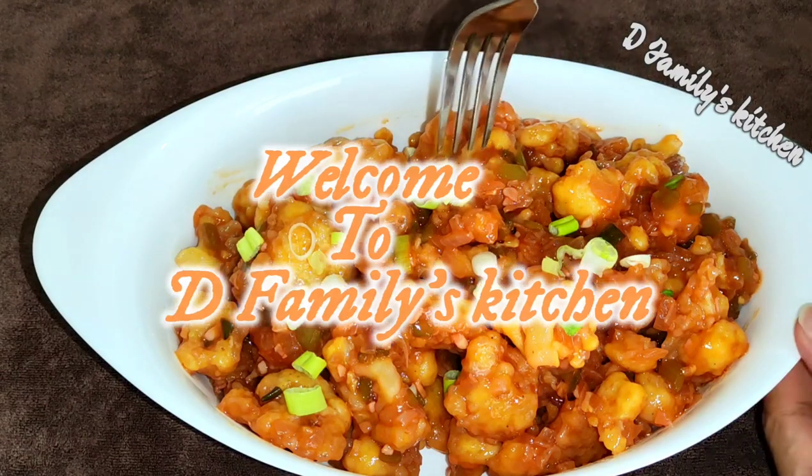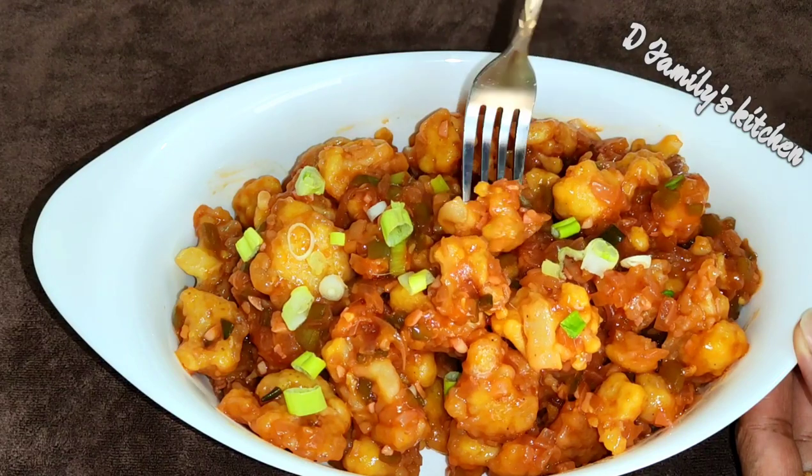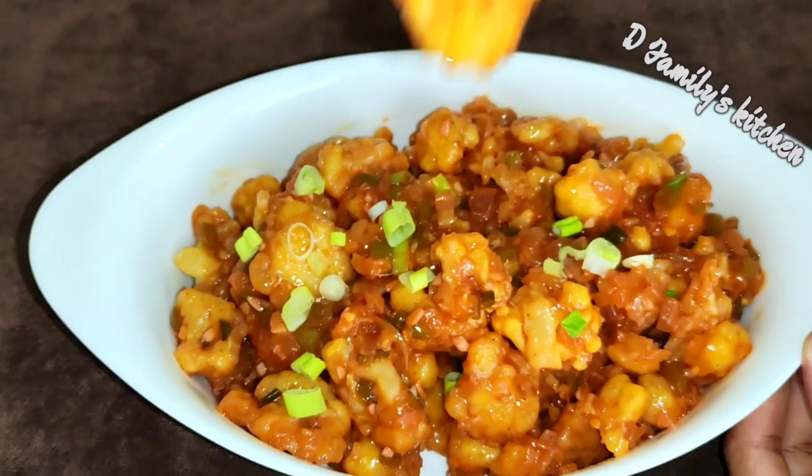Hello everyone, welcome to Defamilist's channel. Today our recipe is a vegetarian dish, Gobi Manchurian. This is a dry version. Let's take a look at our video.